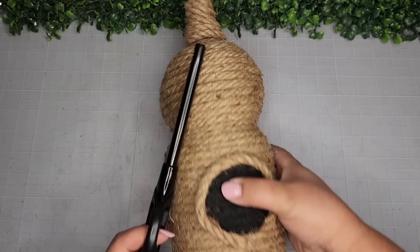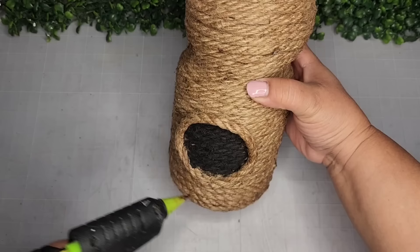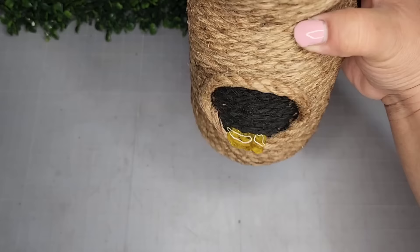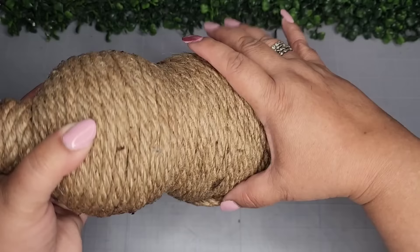I'll take my lighter first and burn all the fuzzies. Now I'm going to take my hot glue and create my faux honey — I do a generous amount and kind of place this whole bottle in an upside-down position to help the glue kind of drip out and let it set in that manner.